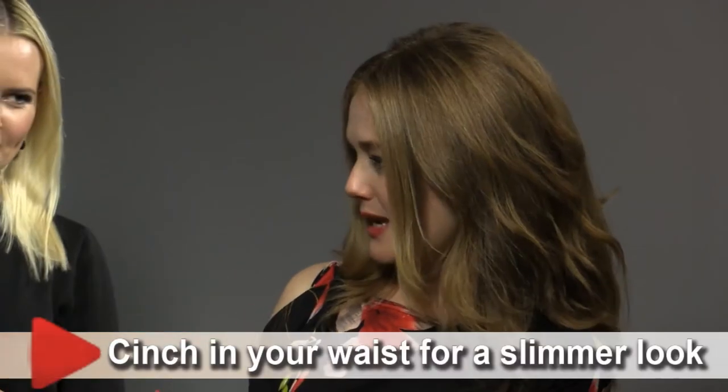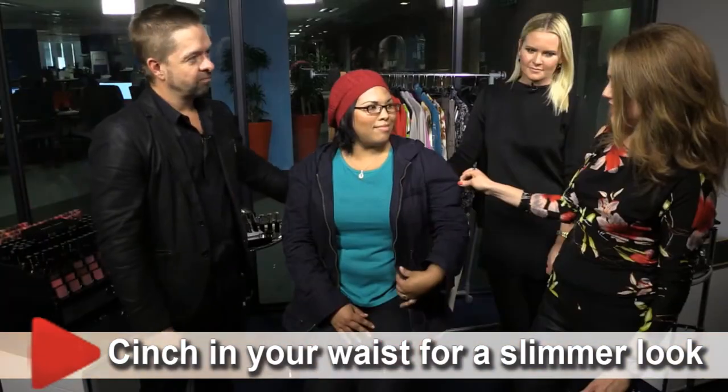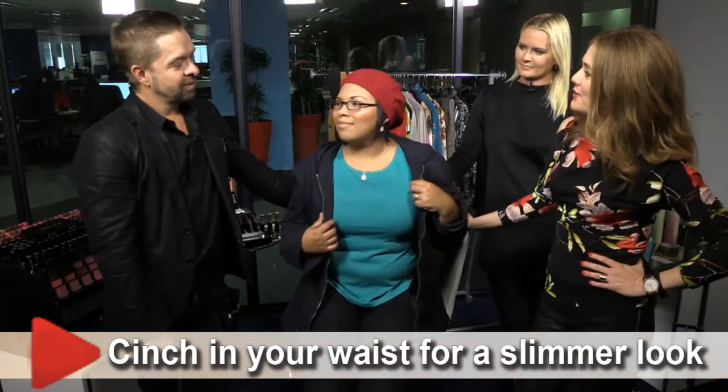So Cherenay, I'd like to cinch your waist and give you some color and definitely lose this jacket. For makeup, I think I'm going to try one of Bobbi Brown's new art sticks, which is lip liner, lipstick and blusher in one. And maybe a little bit of mascara and accentuate the eyebrows a bit more. Awesome — all in 5 minutes.